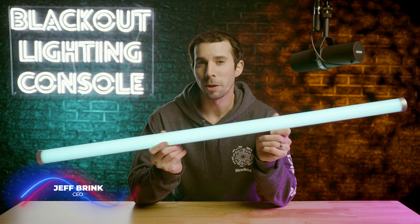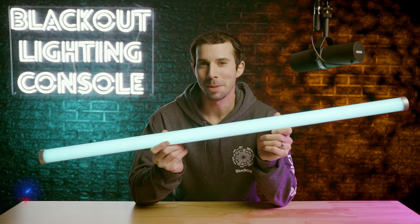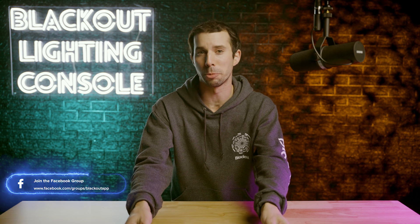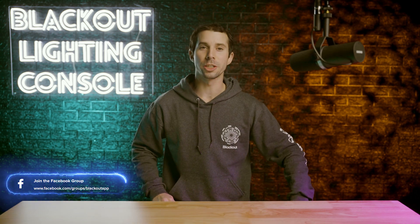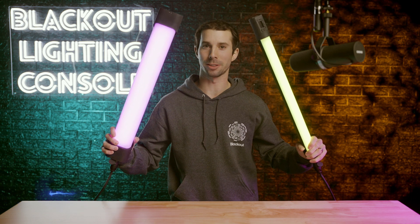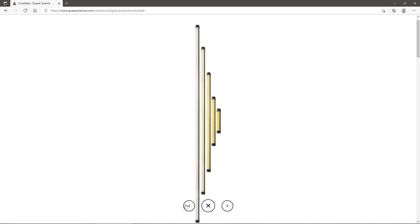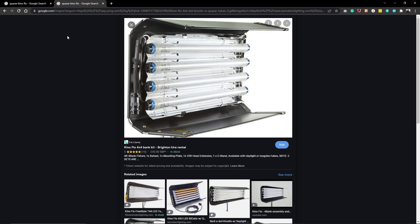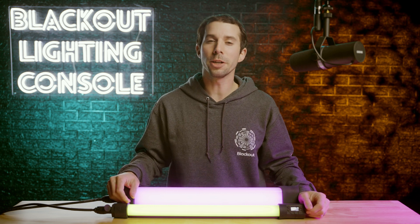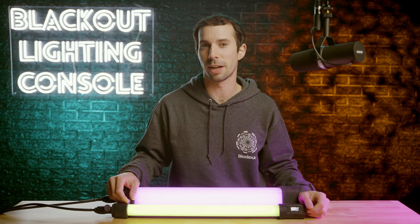Maybe you didn't know this, but there are several LED tubes on the market other than Astera tubes. The Titan tube has been out for over 3 years now, and there are some hot new players on the market — one of which is the Rainbow 2 and Double Rainbow by Quasar Science. Quasar had some of the original bi-color LED crossfade tubes which helped dethrone the original KinoFlow, and they have since entered the RGB tube game. They are an interesting company because they are taking a really scientific approach to the color science in their fixtures.